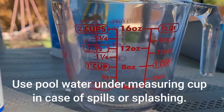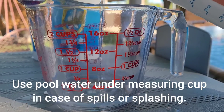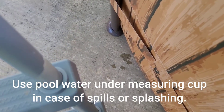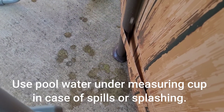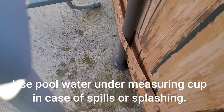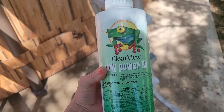Mineral magnet should last you quite a while — one bottle typically gets you through the season, same with algaecide. A small tip: splash some pool water on the cement or surface where you're measuring these chemicals in case you splatter over the container, because a lot of these will stain, so it's a good idea to quickly rinse with pool water.